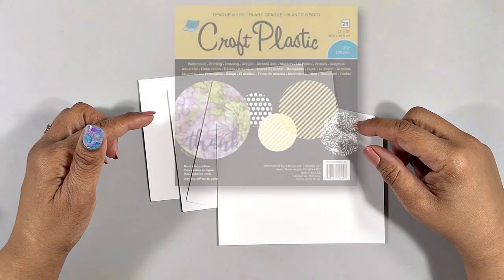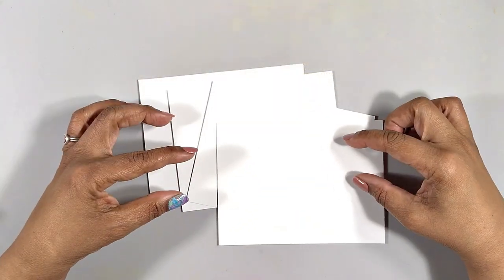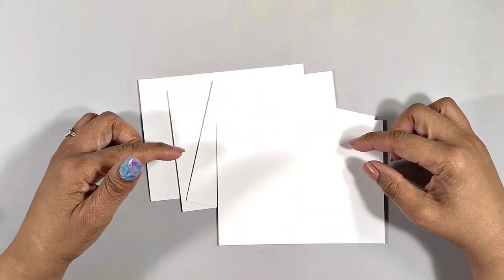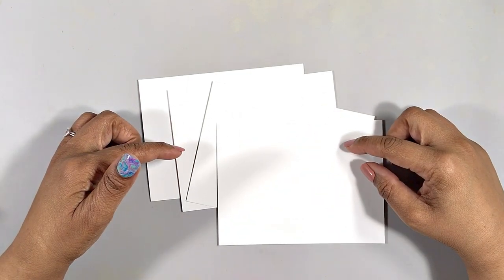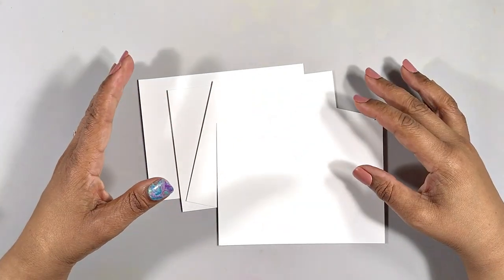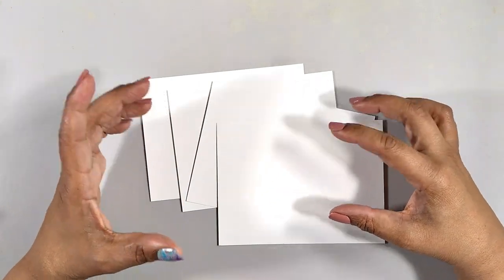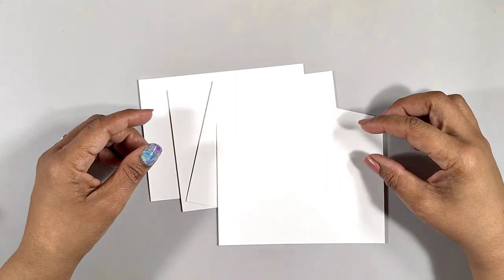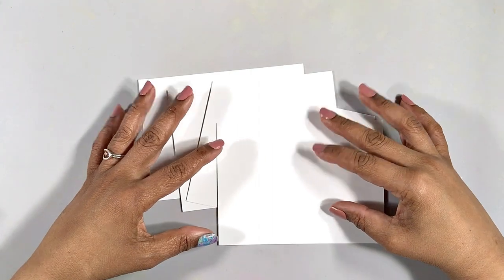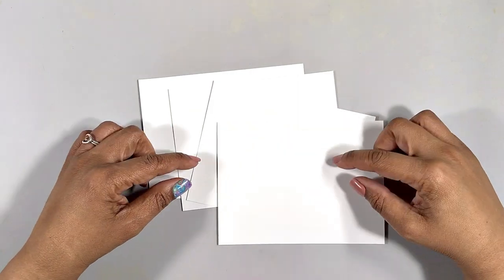I'll be working today on Graphics Opaque White Craft Plastic. It's my absolute favorite substrate because it's so easy to clean back down to the white, and as far as alcohol ink ready synthetic papers go, the price really can't be beat on the graphics. But everything I do today on this substrate can easily be done on ceramic tile, ceramic ornaments, or glass ornaments too. You're not just limited to working on synthetic paper.